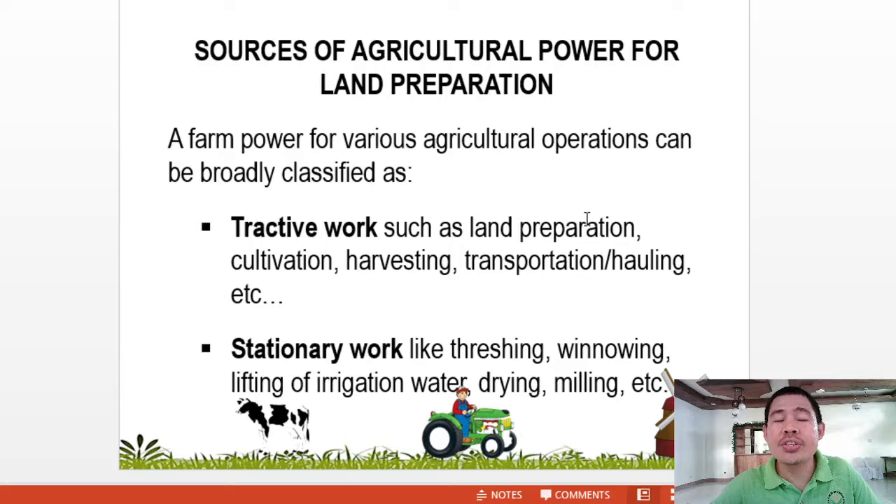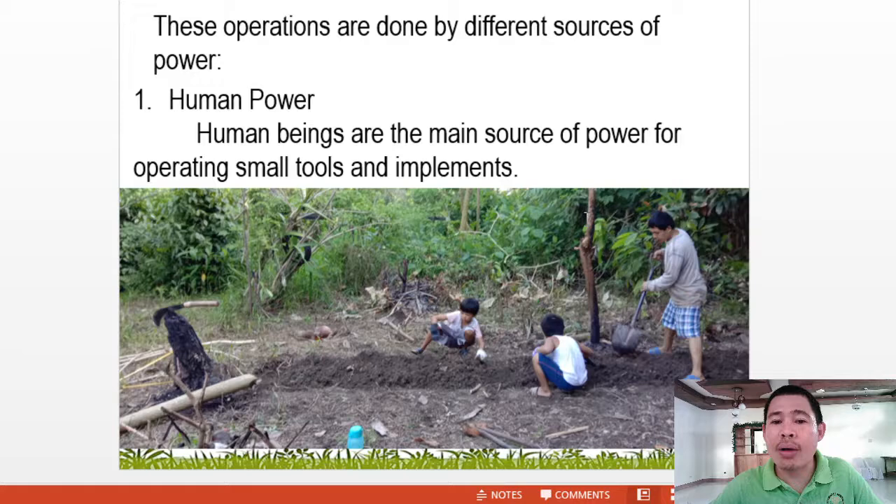Now let's proceed to the sources of agricultural power for land preparation. Farm power for various agricultural operations can be broadly classified as tractive work — such as land preparation, cultivation, harvesting, transportation, and hauling — and stationary work, like threshing, winnowing, lifting, water pumping, drying, milling, and the likes. These operations are done by different sources of power.